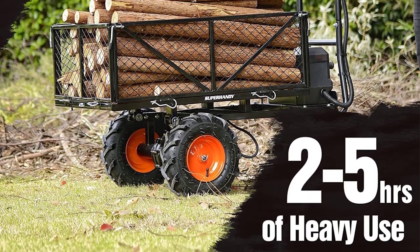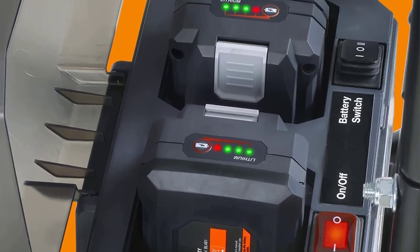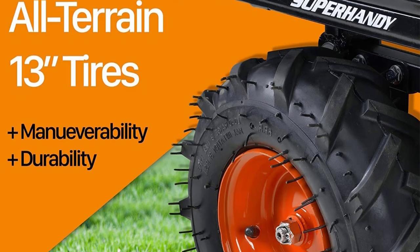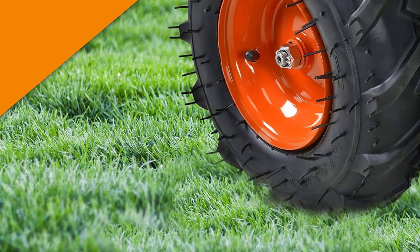The Super Handy was designed to haul loads up to 1,000 pounds and hold up to 500 pounds in its bed. We loaded the bed with about 400 pounds and took off — it powered along with ease. We took it over flat ground, then up and down slopes, and it chugged along smoothly.